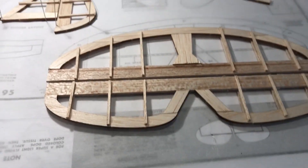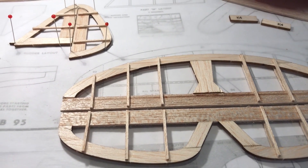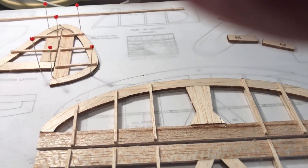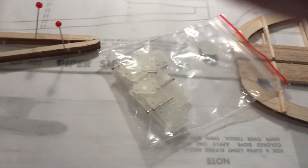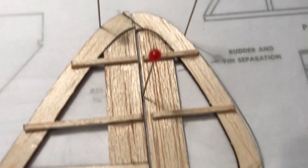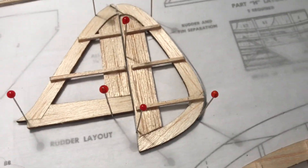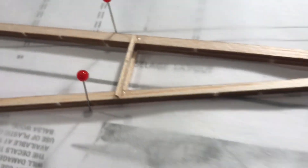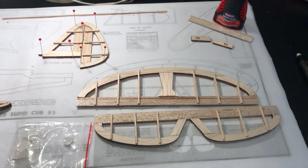I'll Dremel both sides so I can start tissuing those. I've also got hinges — I'm going to put one on each side of the elevator and also put hinges on the rudder in the back. Stick one there and one there, do the same with the Dremel on those, clean them up, get them tissued. Got the wing struts put together — do a little bit of dremeling there, so that's the progress at this point.